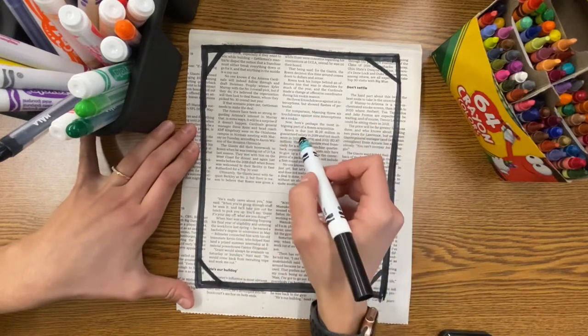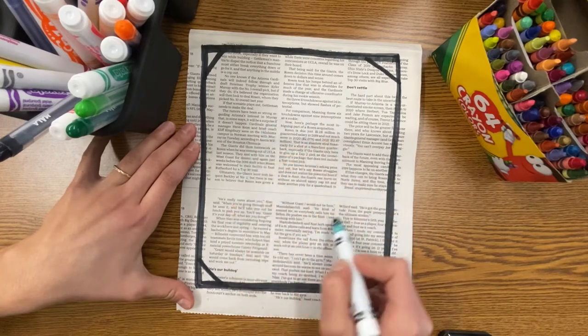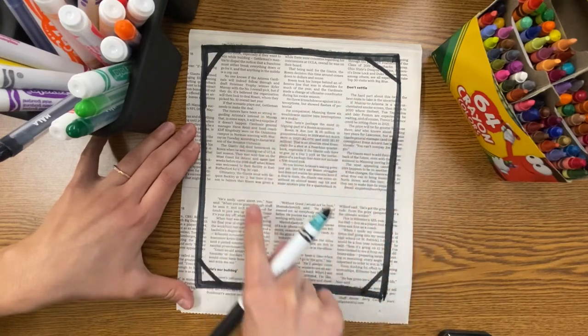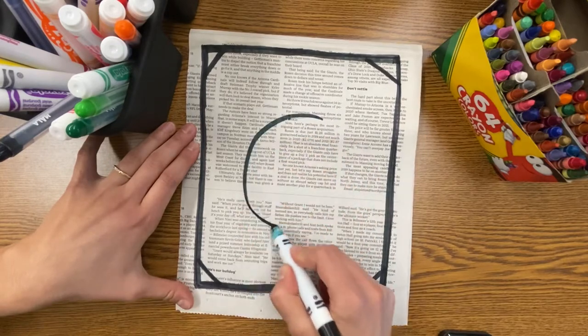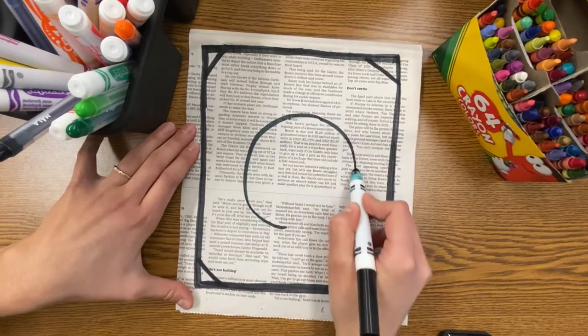In the center of your paper, let's draw a large circle. I like to practice with my marker or my finger first to make sure I have it the right size, and then I go ahead and draw my circle. This is going to be our Earth.